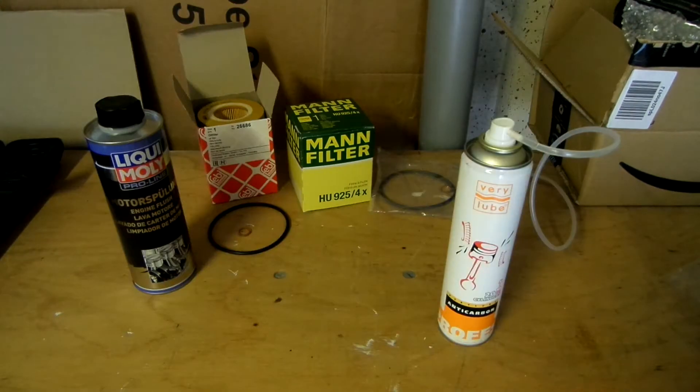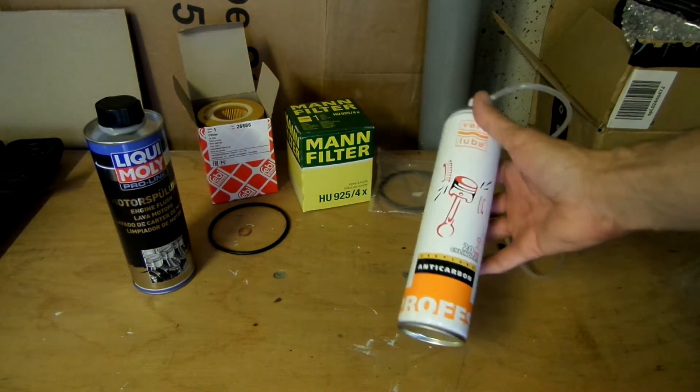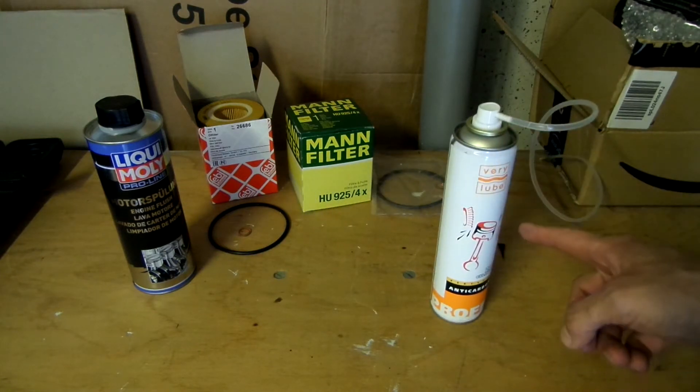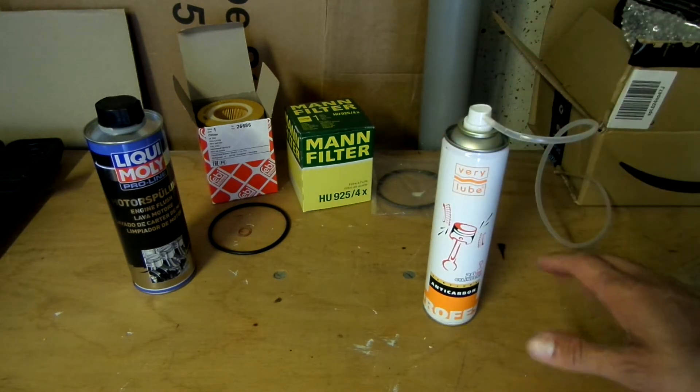To rectify this issue I will be testing two products. The first one is this Torlin anti-carbon piston ring cleaner — it is the closest thing I could find compared to AC Delco's upper engine cleaner. We spray this directly into the cylinder through the spark plug hole and then wait about 10 to 20 minutes to dissolve the carbon.